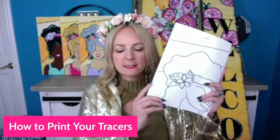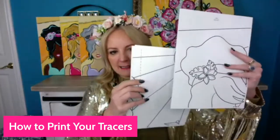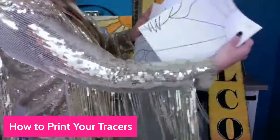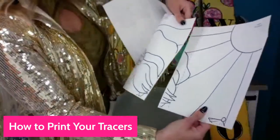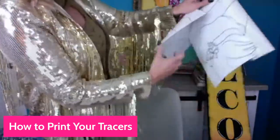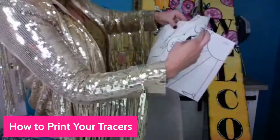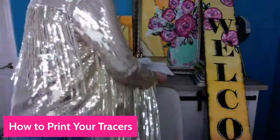Okay, so here's what the printed tracer looks like — just for the girl. See how we have these lines on here? We put it together — it says 'top right' so you know this is top right, this is top left. We even have the little pieces so you put it together like a puzzle and then just tape it together. It's so simple — an easy, cheap way to do it without a projector.